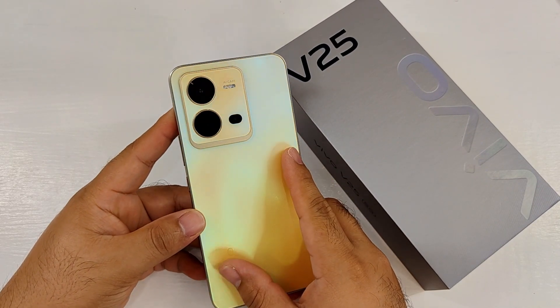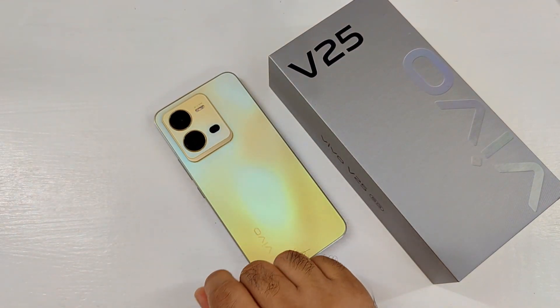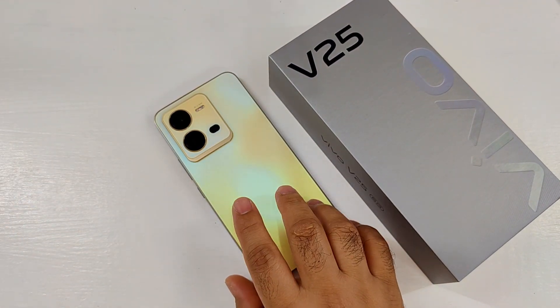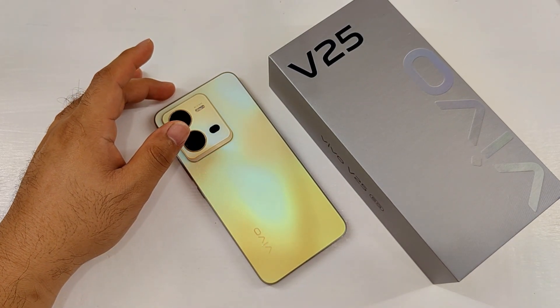What are your thoughts about the Vivo V25? Share them in the comments and let's have a discussion. Don't forget to like this video if you think it's helpful. See you guys in the next video!